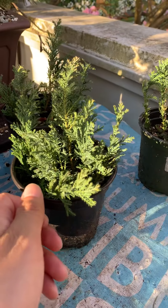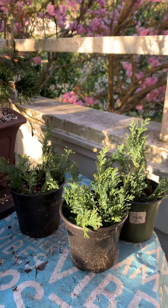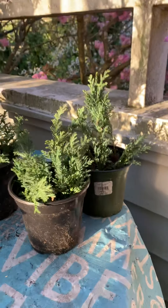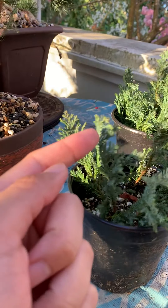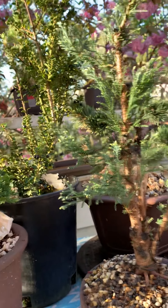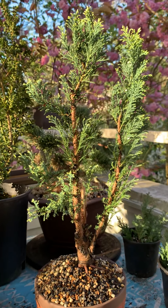I basically stuck these little branches I cut into soil. Surprisingly, they all survived. I thought probably not all of them would survive, but it seems like most of them did. It is something interesting to know — the Lawson Cypress, at least this variety, is very good for making cuttings. I just stuck them in fall, they went through winter in Seattle outdoors, and they all survived. Some of them have started growing; you can see the tips have started to grow.